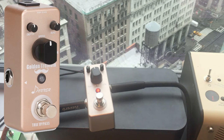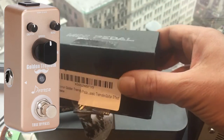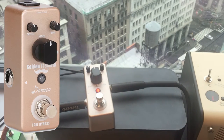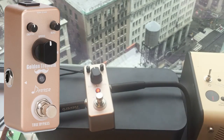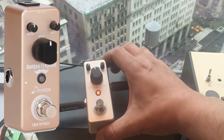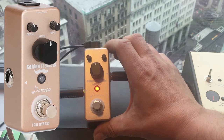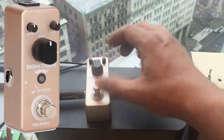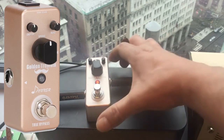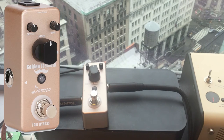We're going to do a quick first look and review of the Golden Tremolo mini pedal. It comes in a nice little box and includes a little instruction manual. This pedal is from Donner, and it has a speed control — the big knob — a depth control on the left small knob, a bias knob on the right, and of course an on/off true bypass switch.